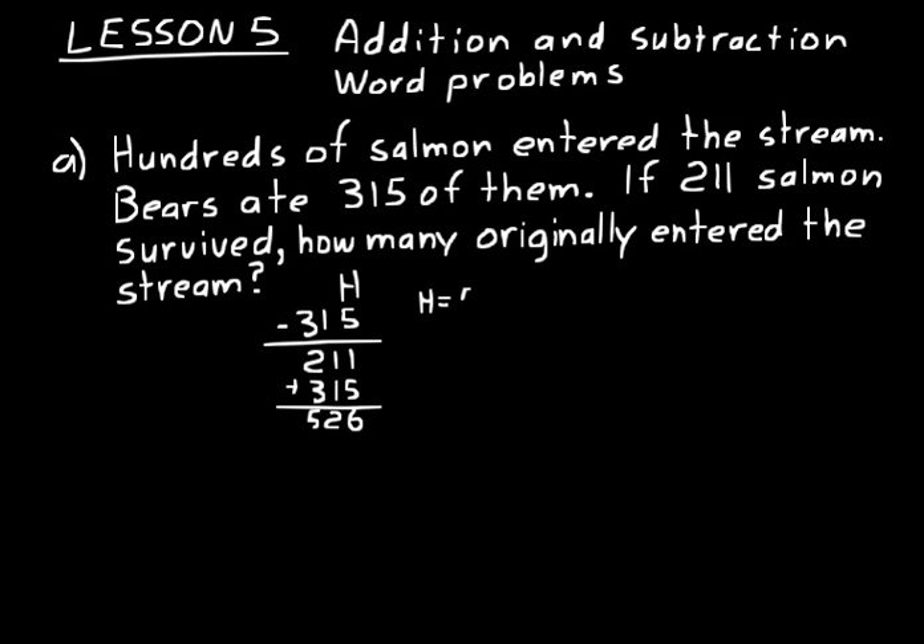In a word problem, you're always looking for key words to help you think about how to set up an equation. The bears ate 315 — that told us about subtraction, subtracting from the original amount. 211 survived — that told us that was the result. So you look for key words to change the word problem into an algebra problem. Algebra problems usually have some missing value you're trying to find, and we use a letter like H to represent that missing number.